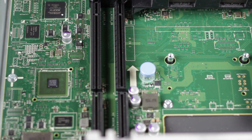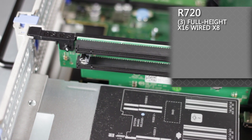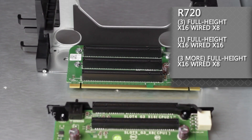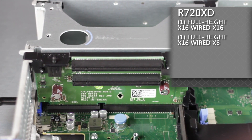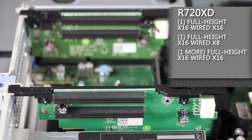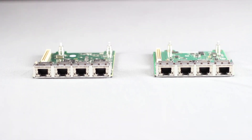For PCIe Gen 3 expansion slots, there are three available full-height X16 wired X8 slots. With the second CPU installed, one X16 wired X16 full-height slot and three more X16 wired X8 half-height slots become available. For Gen 3 expansion slots in the XD, there's one X16 wired X16 slot and one X16 wired X8 slot. With the second CPU installed in the XD, one more X16 wired X16 full-height slot and three more X16 wired X8 half-height slots become available.